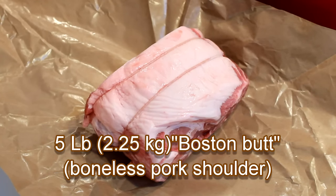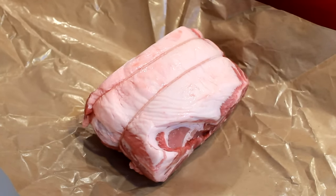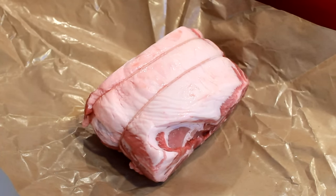My 5-pound Boston butt came already trussed with string. If yours isn't, here's a video on how to do it. The reason we tie it is to pull the meat back up into a cylinder after the bone was removed.